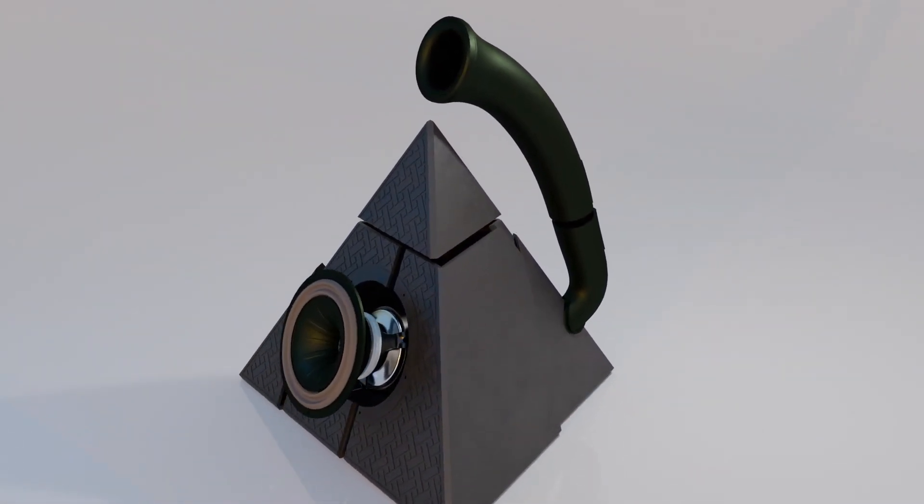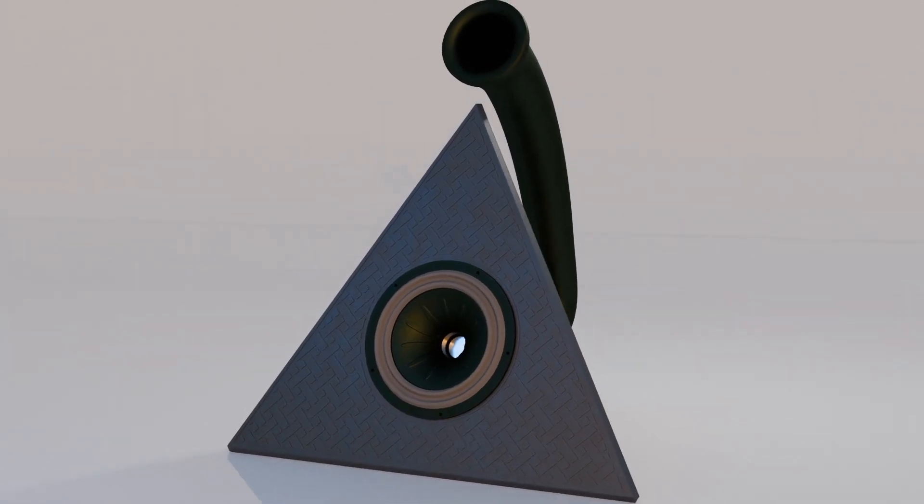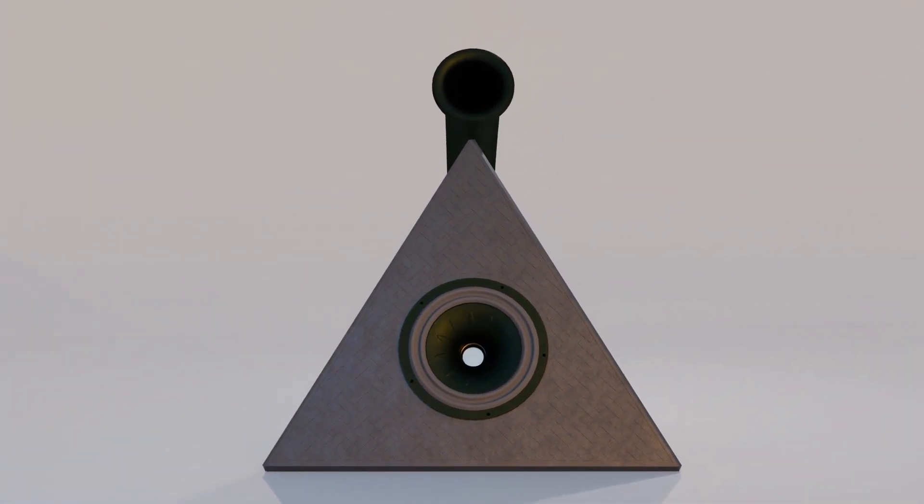The vent for the enclosure starts out at 40mm and ends at about 62mm, over a distance of 400mm. Overall, the design is sleek and modern, but we will see if it actually performs.